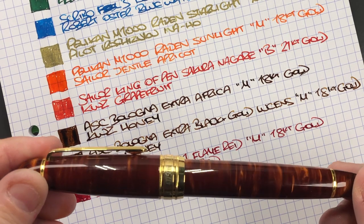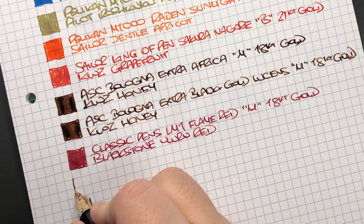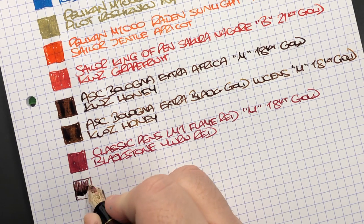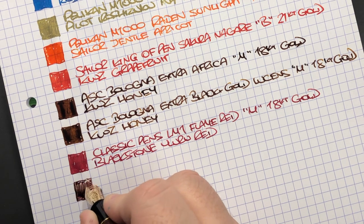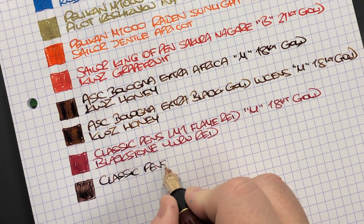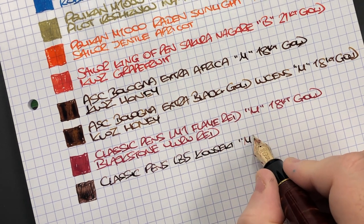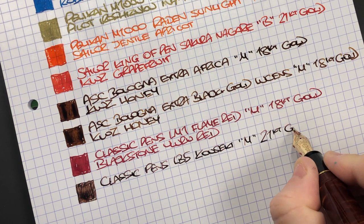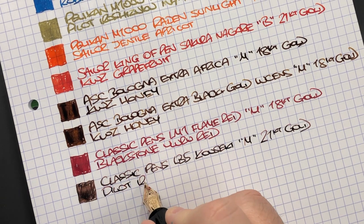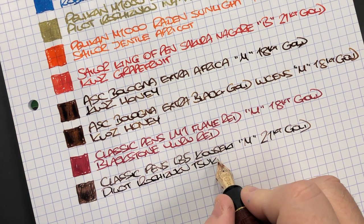Last but not least, the Classic Pens LB5 Kowseki — let's do an ink swatch. This is the Classic Pens LB5 in the Kowseki; it's a medium 21-karat gold nib. The ink in here is Pilot Iroshizuku Tsukushi.